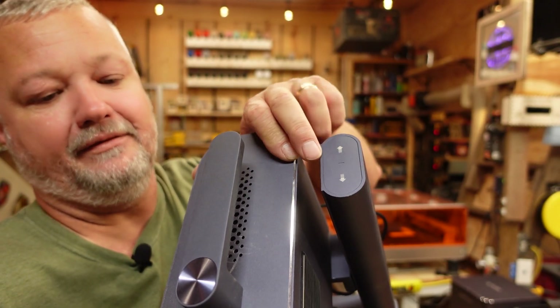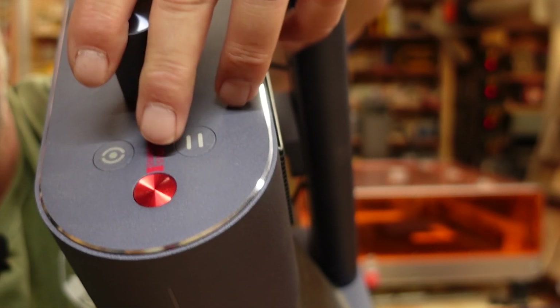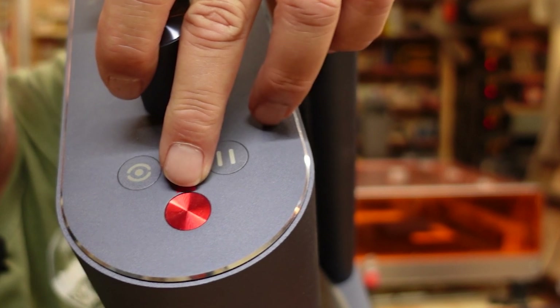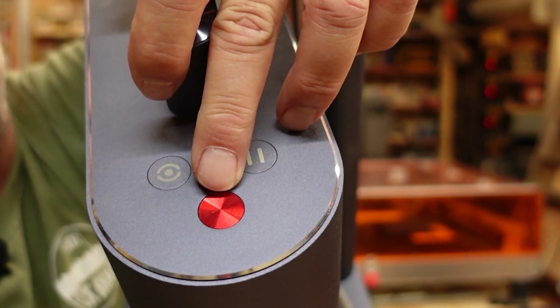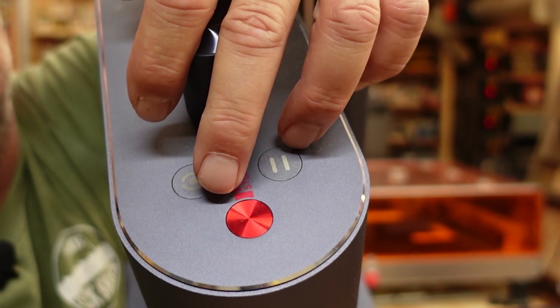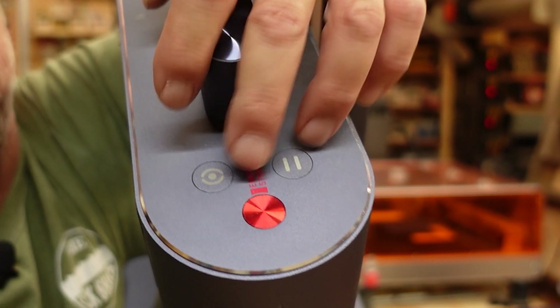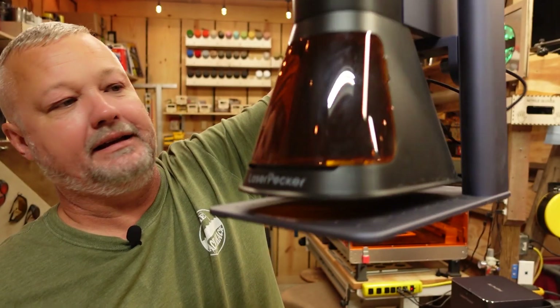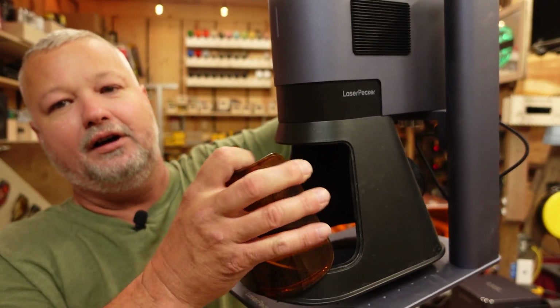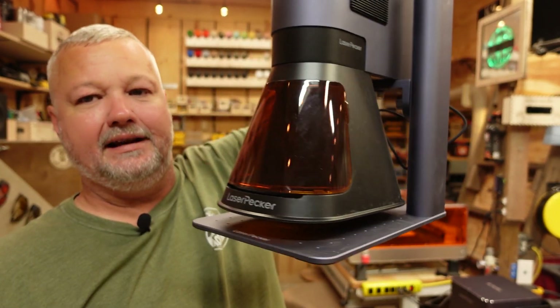This knob is to raise the machine up and down for focus. You've got a pause button here, which also doubles as the power — hold it down for three to five seconds to power it down or up. There's an E-stop button that will stop the laser from firing, and another button that turns on the pointing lasers for framing. On the other side, one thing I like is this cover — they fixed it so it snaps in and out, which makes it a lot easier when you're doing items.